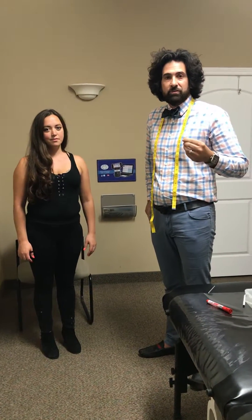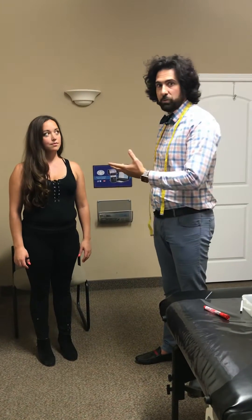I'm doing demonstrations of the biceps brake and motor point on people of different sizes. And here we have someone — what is your height? I'm six foot four.